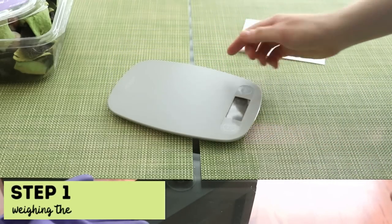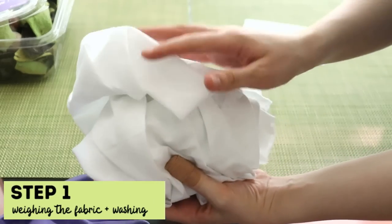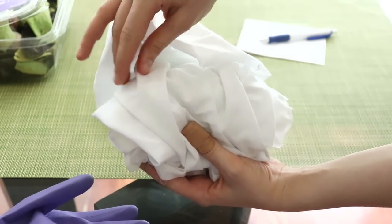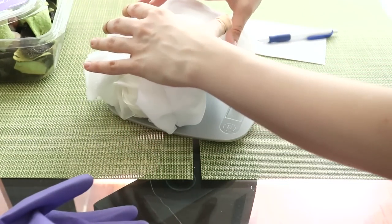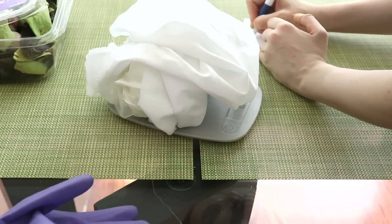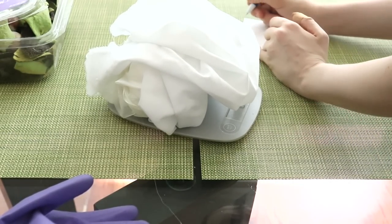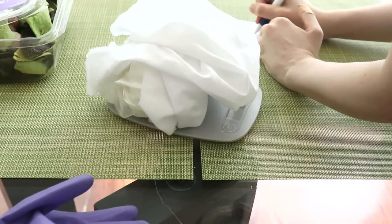The first thing is that we actually need to weigh the fabric or garments we're going to be working with. I'll set my scale for grams. Since I'm going to be applying dye to all of this fabric at the same time, I'll weigh it all together as well. It says 69 grams — 69 divided by 2 is 34 and a half.